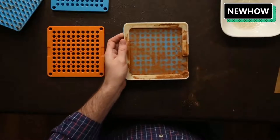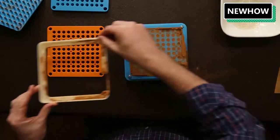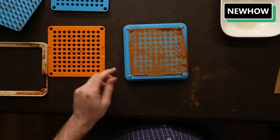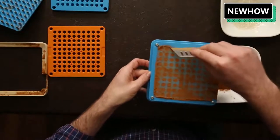We're done with the spill guard now. There's actually a little bit more on here so I'm going to clean this off as well — just takes a couple more seconds.